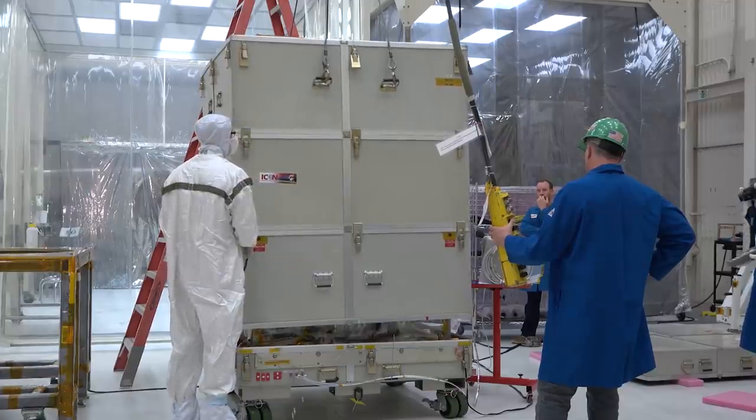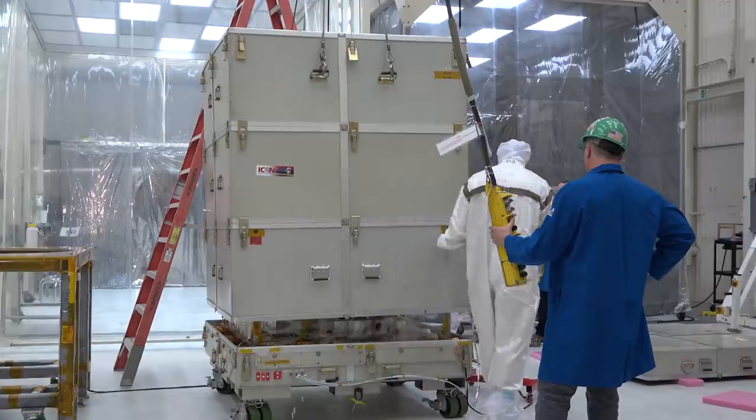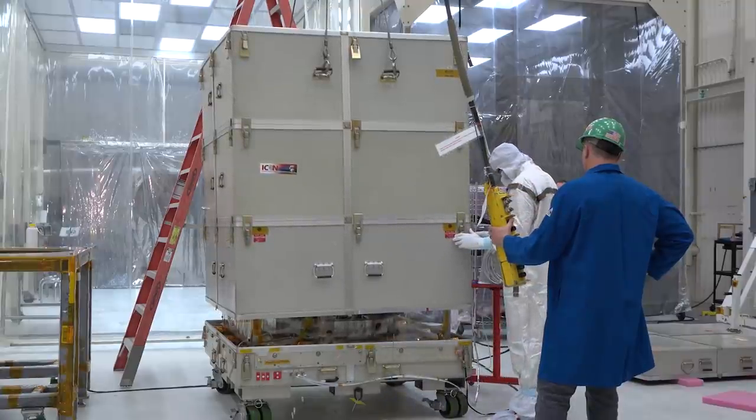Alright Steve, I think we're getting ready to lift the second half here. Yes we are. It looks like they have succeeded. They're going around and looking at the perimeter to make sure there are no hang-ups, and then they'll continue lifting it up. Of course they're lifting it very slowly to make sure it's not going to hit the spacecraft. And it looks very good at this point.